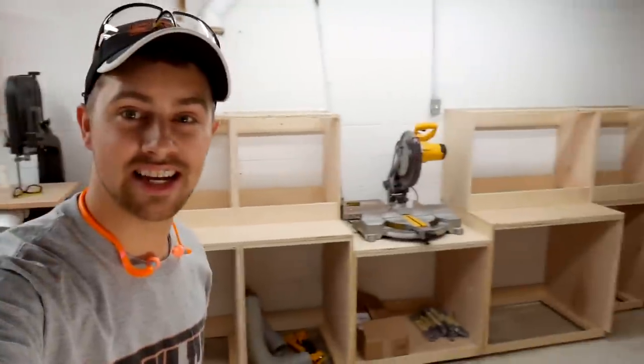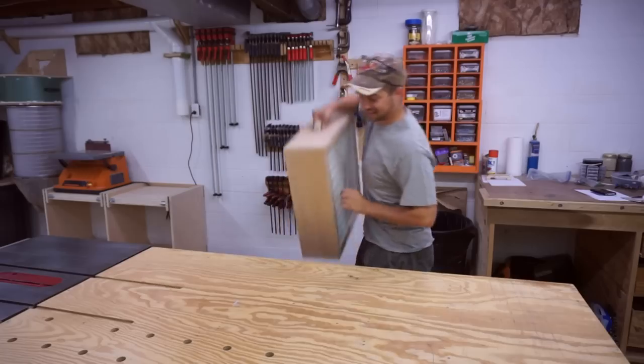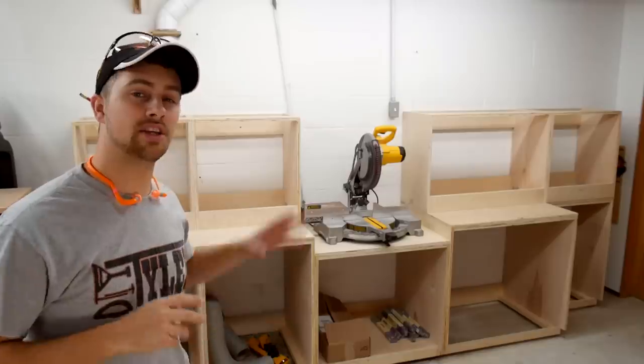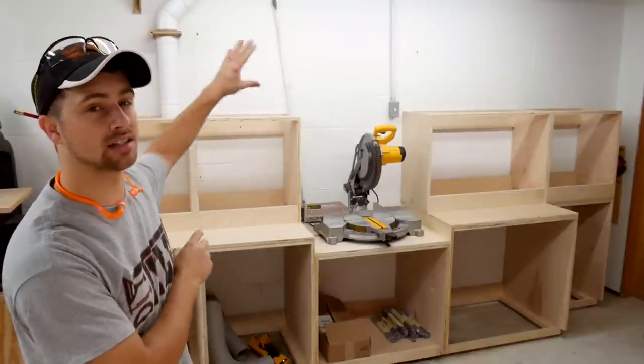Hey guys, I'm Tyler. Today I am finally going to start building a DIY miter saw station. This miter saw station is actually going to be built in two different parts. The first part, today I'm going to go over building the lower carcass and the upper frames.